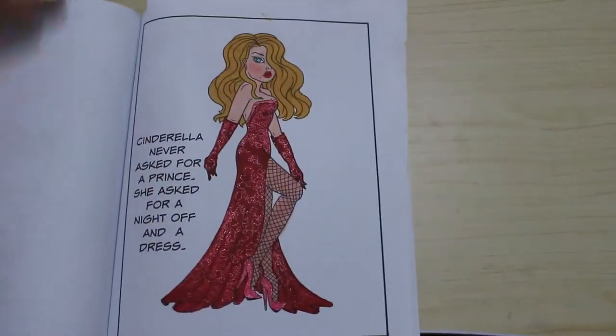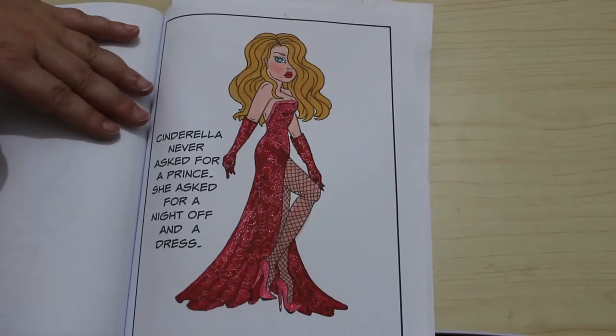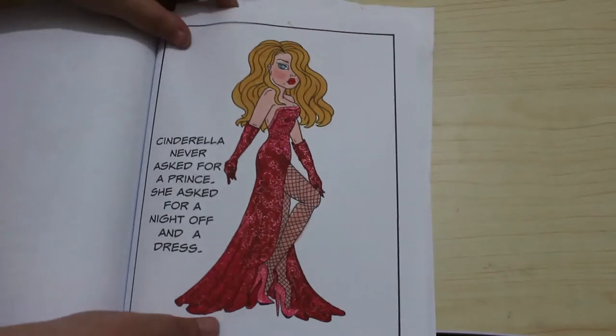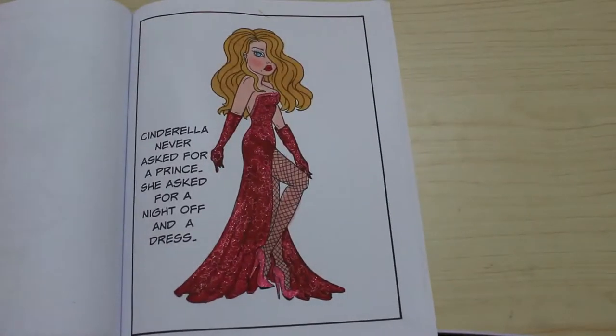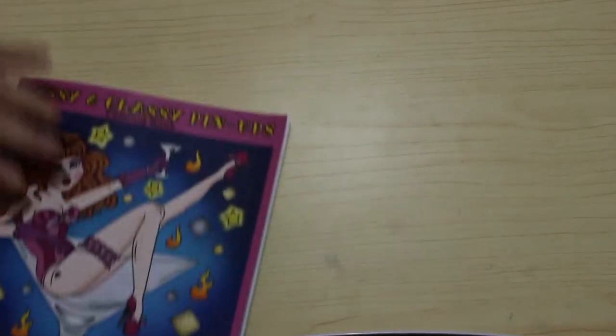I did another Deborah Muller — this one is Sassy and Classy Pin-Ups. We did this one in a colouring chat, a very quick one. It says 'Cinderella never asked for a prince, she asked for a night off in a dress.' This was done with various markers including Everblend and Boldmere twin markers, with some gel pen on the dress for a bit of sparkle. It's a great book — simple, it doesn't need a background.